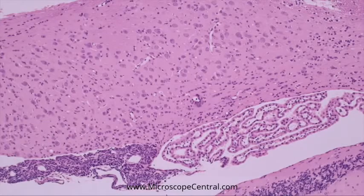Hi, this is Scott from Microscope Central. I am going to demonstrate the new Excellus HD camera, brought to you by AccuScope. This video demonstrates the Excellus camera output directly to an HD monitor.